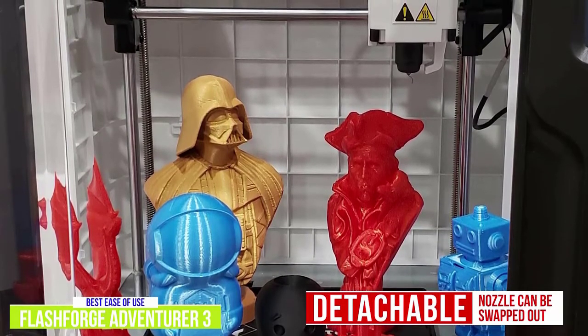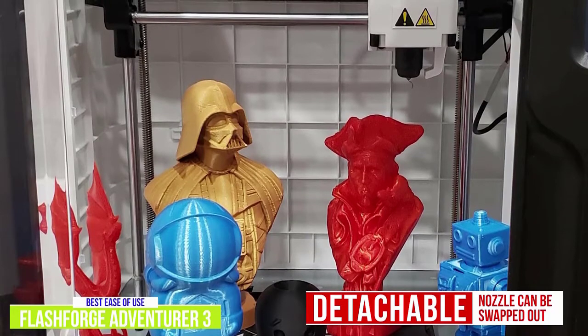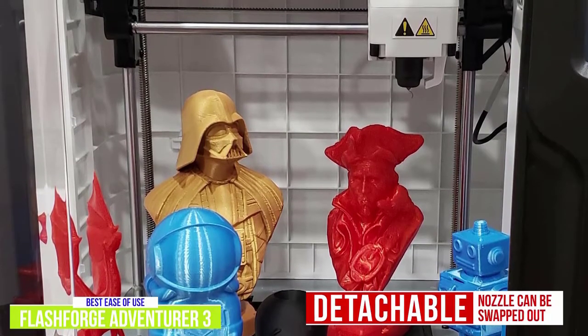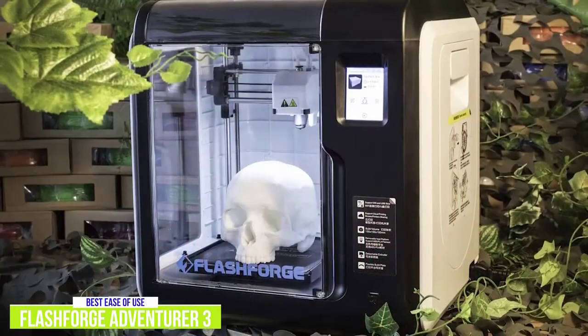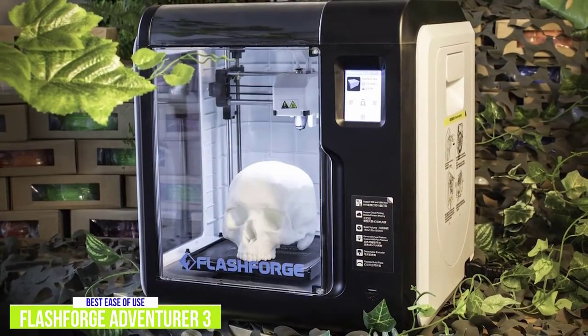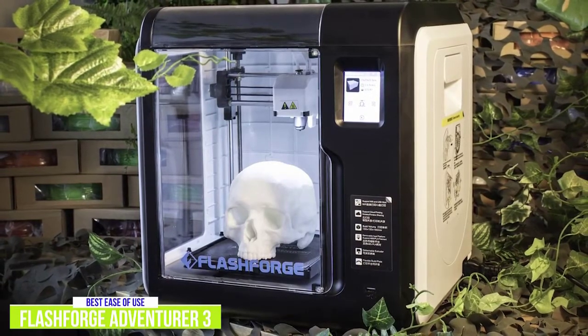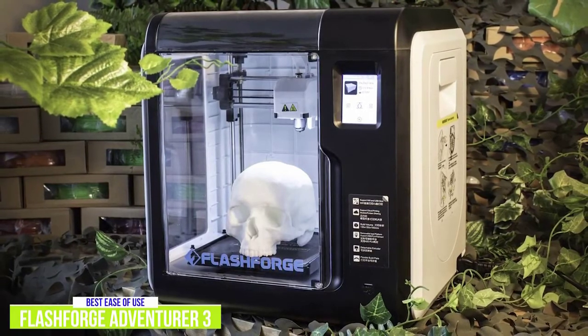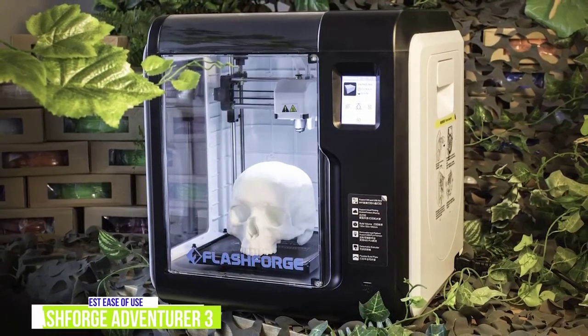FlashForge sells a replacement nozzle that can get as hot as 509 degrees Fahrenheit. It is compatible with PLA, ABS, PETG, and polycarbonate filaments. Overall, the FlashForge Adventurer 3 is a good choice for the beginner as it offers a simple plug-and-play setup, is easy to use, and is available at a reasonable price. The fact that this 3D printer is entirely enclosed also makes it a safe option both for schools and in the home.